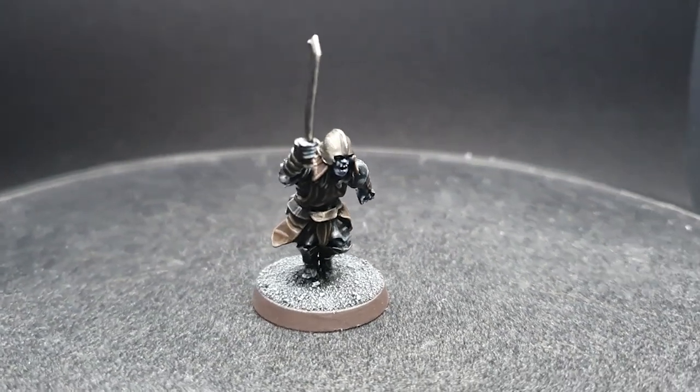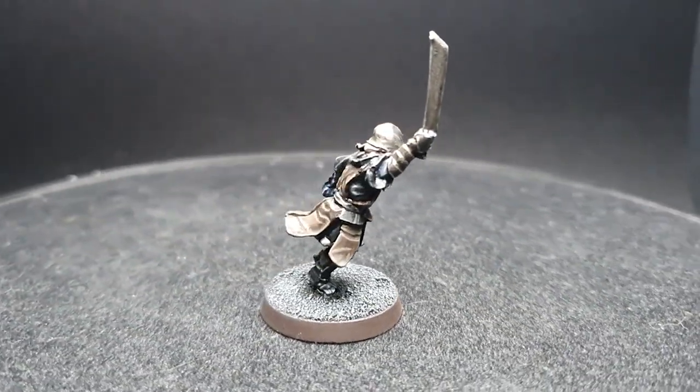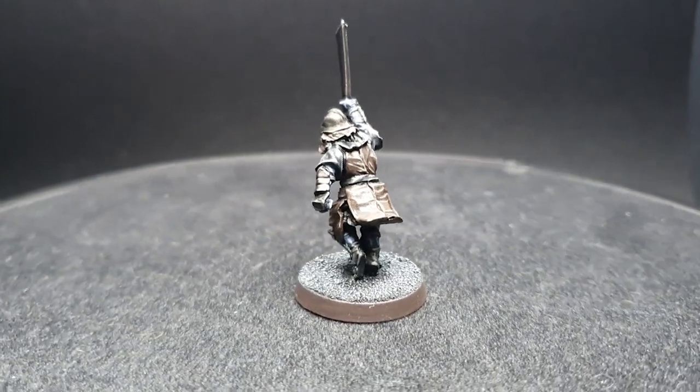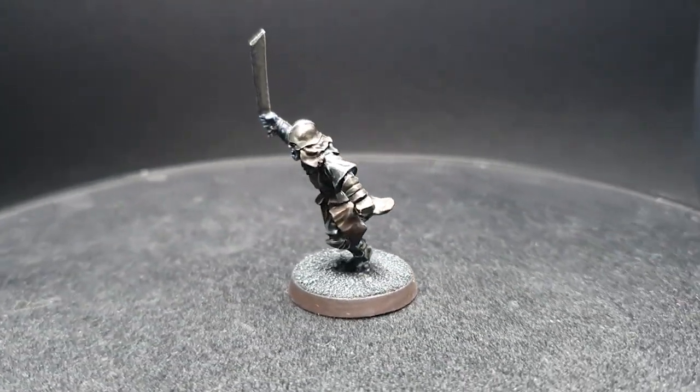Welcome back to Planet Mithral Paints. You asked for it and we're finally delivering — today we are showing you how to paint Mordor Uruk-hai, the ferocious guardians of Kirithungol, along with the host of orcs that were there during the time of the War of the Ring, only undone by the introduction of a hobbit.